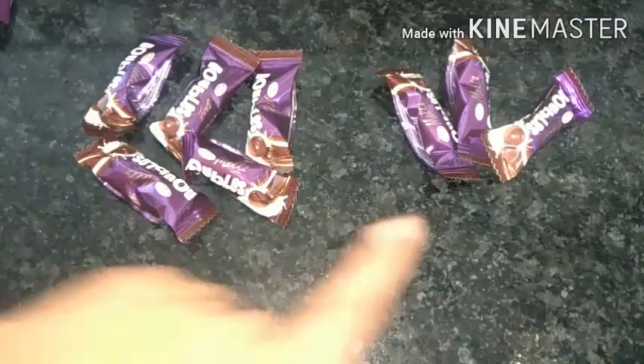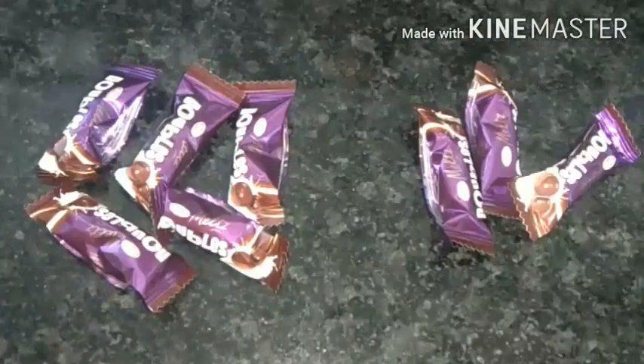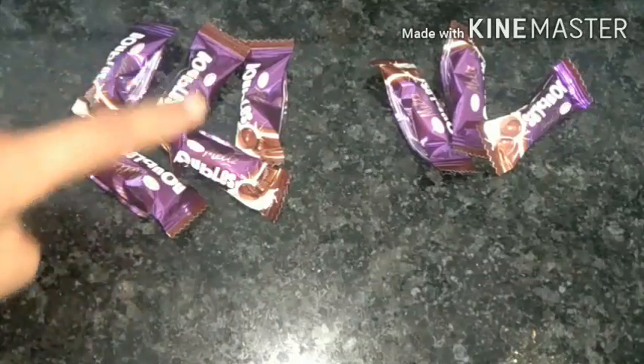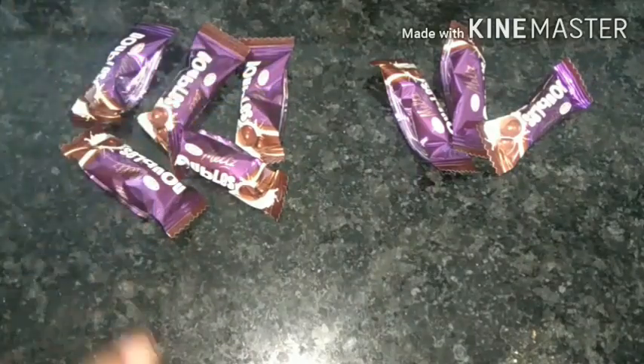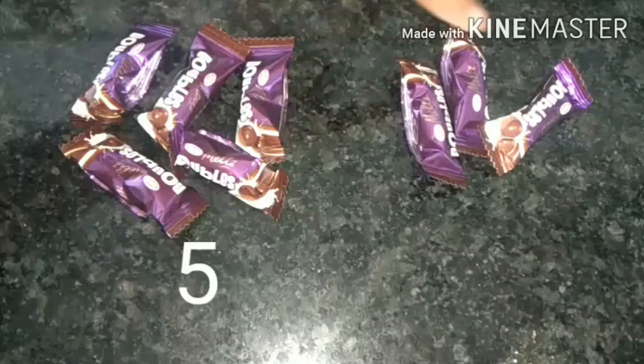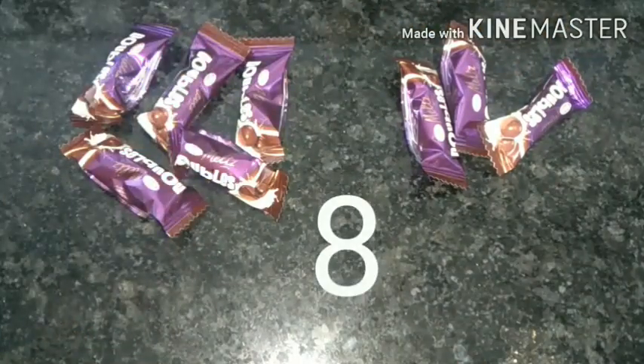Now I have some chocolates on the right side and some on the left side. Let's count them together: one, two, three, four, five. Now let's count the other side. After five: six, seven, eight. So the total number of chocolates is eight.